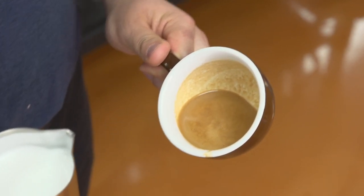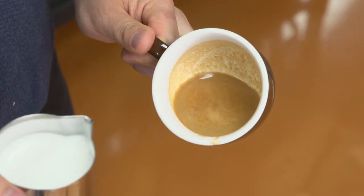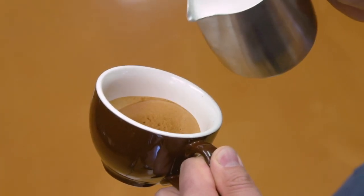The first shape we're pouring is the heart. Pour directly into the center and then do a pull-through at the end — you're essentially just drawing a circle into the surface.